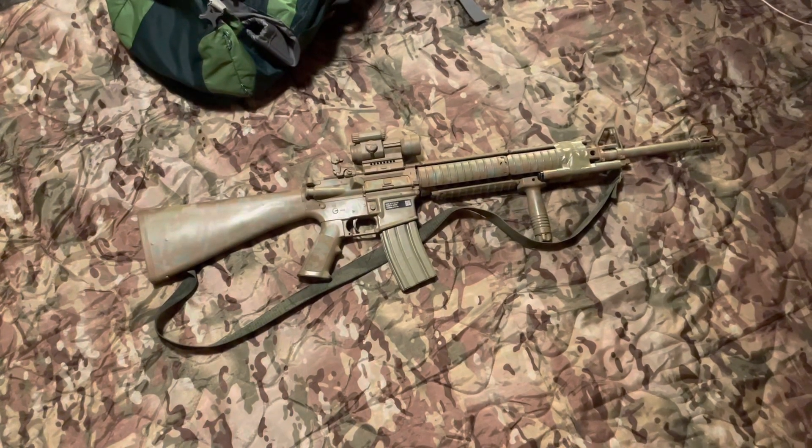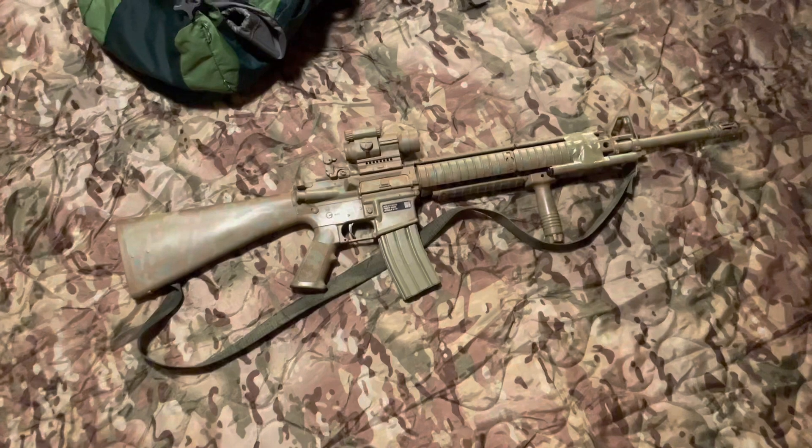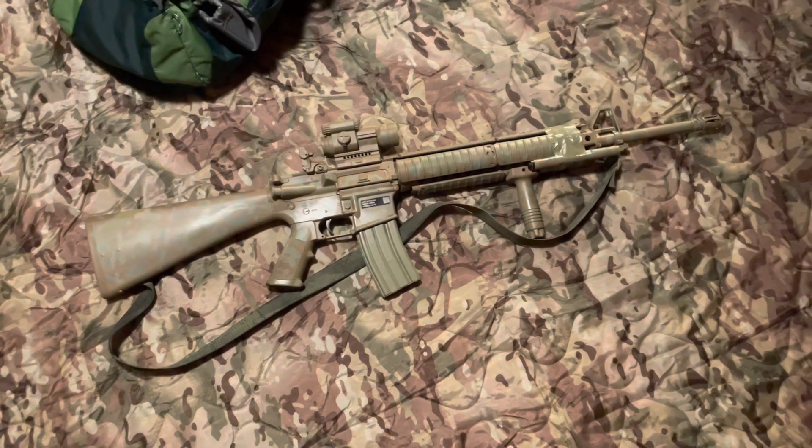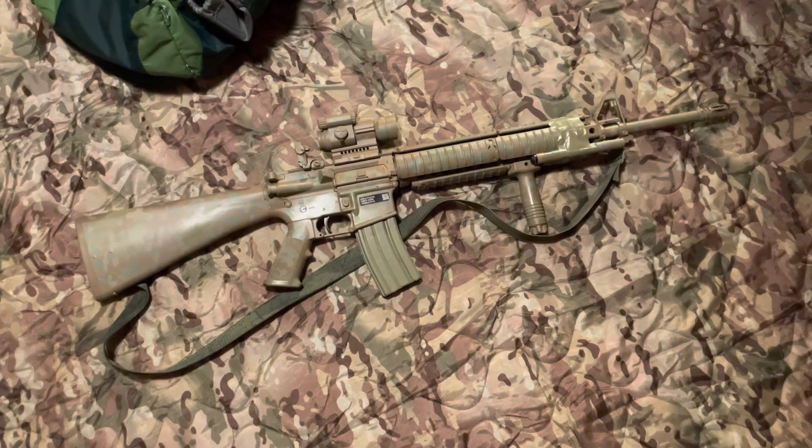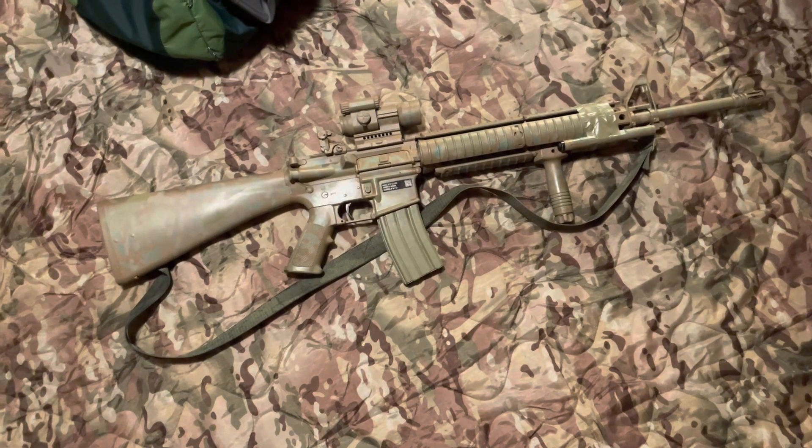Hey everybody, coming back at you. This time we're doing a video on my Windham Weaponry 20-inch government model. This is the closest I'll ever own to an M16A4, I can tell you that much.